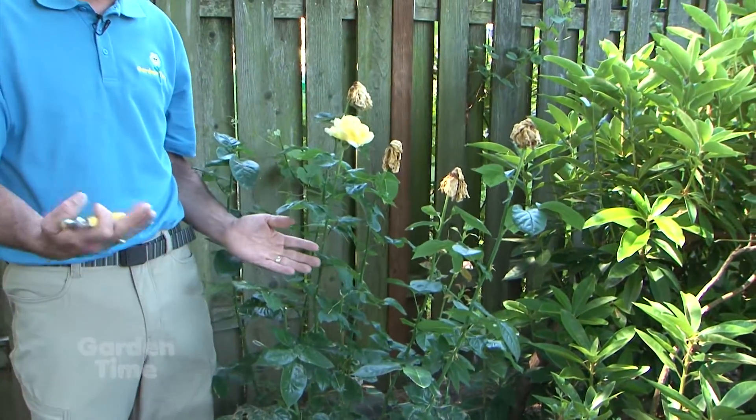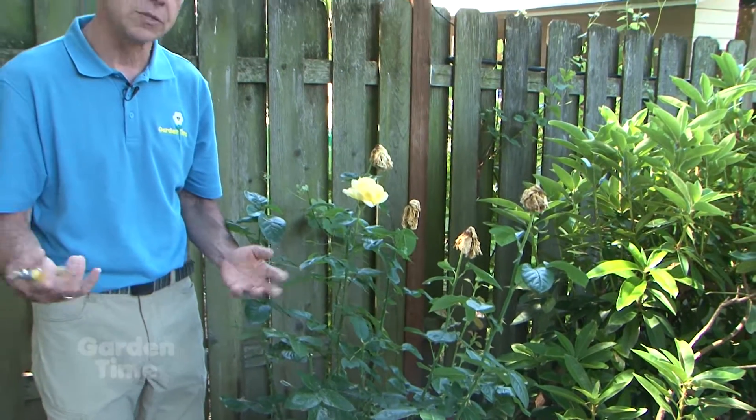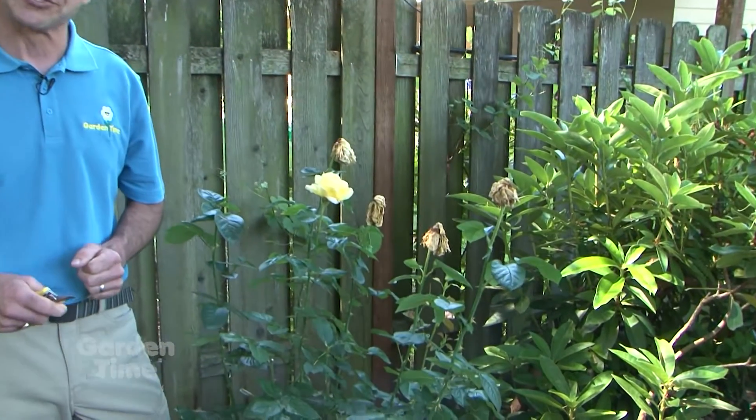The plant will rejuvenate itself and flush all new growth from there, so you'll get more blooms to continue throughout the summer. As things warm up and dry out, we won't have that problem once we get past the wet winters. So that's what we want to do to keep our rose bushes looking great and blooming happily through the summer.